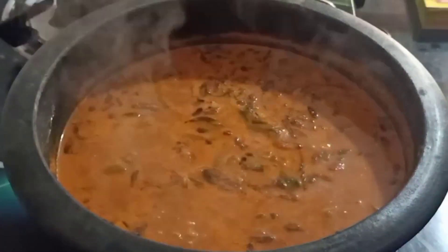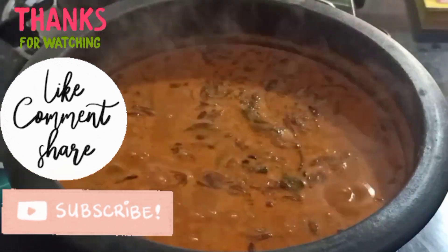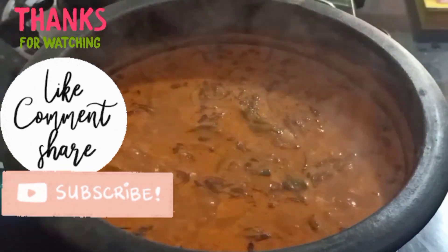If you like this recipe, please like, share and subscribe to my channel. And click on the bell icon. Till then, stay tuned. Bye-bye.